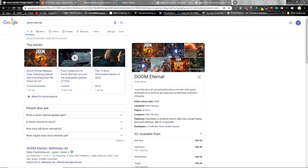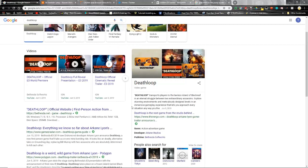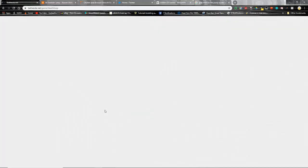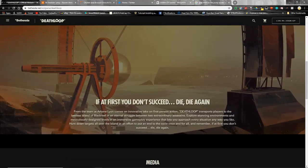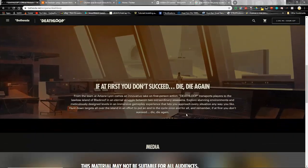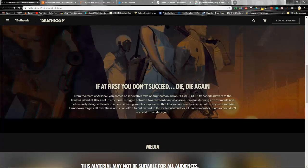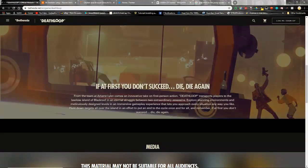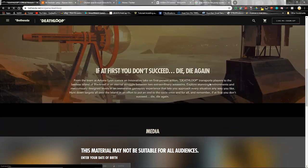Deathloop is going to be interesting — kind of like Happy Death Day or Groundhog Day, a game where you're in a loop trying to figure something out. I encourage you to research it a bit. From the team at Arkane, it's an innovative first-person action game that transports players to the lawless island of Blackreef in an eternal struggle between two extraordinary assassins. It could be another Bethesda one, so we'll wait and see, but it's definitely on the radar.